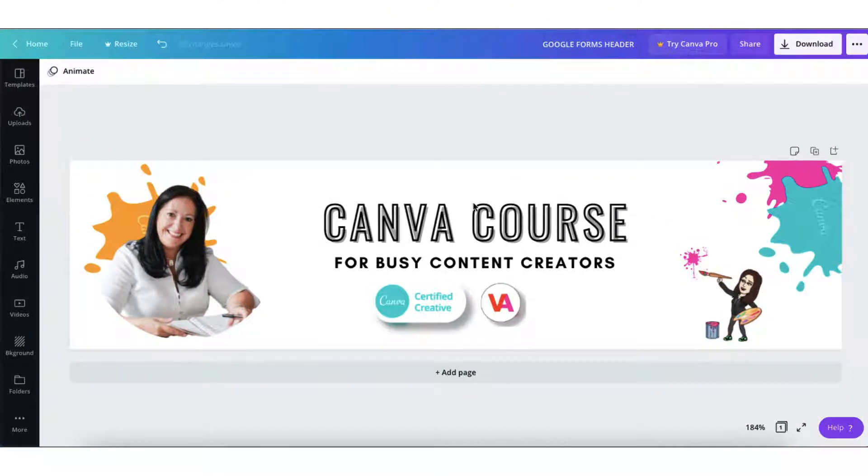Remember we made this header image on Tuesday to pop into the top of our surveys. Open this template up again in Canva and also have your Google survey open in a new tab so that you can easily pop back and forth from Canva to your Google survey. I've discovered the exact size you'll need for this Canva template — just bear with me a few minutes and I'll share the template dimensions with you.